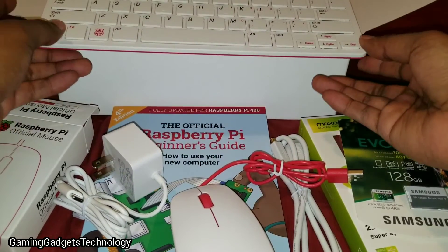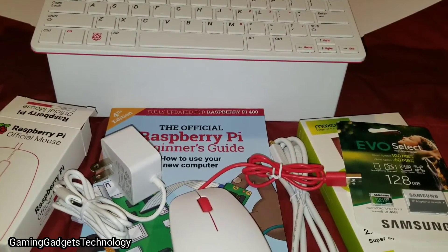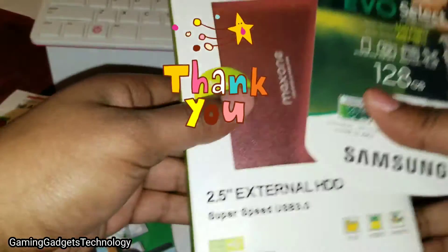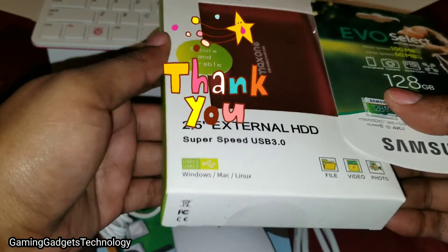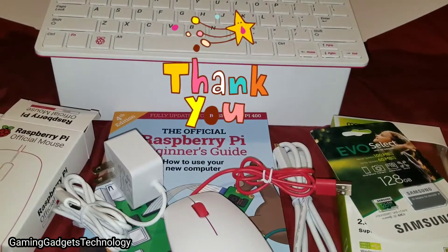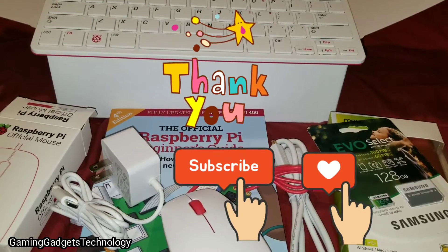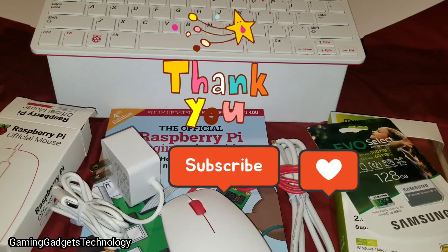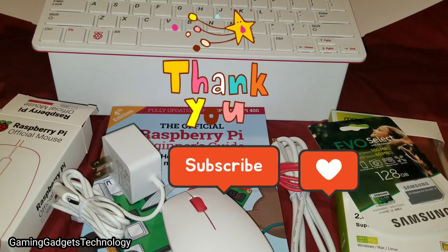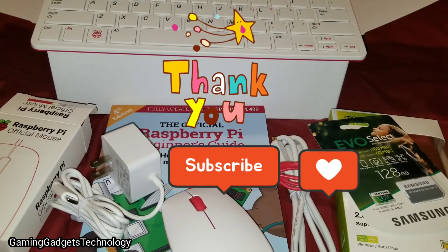I didn't want to make this video entirely too long — just wanted to do a quick unboxing of the Raspberry Pi 400 kit with the extras. We're going to see if we can get this situated and get everything up and running. Thank you for watching — if you feel led to do so, please hit that subscribe button. This is Lynn, aka GGT — Gaming Gadgets and Technology. Take care, be safe, and we'll see you on the next video.